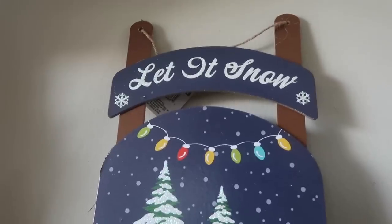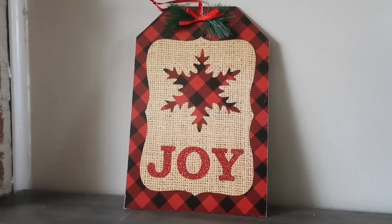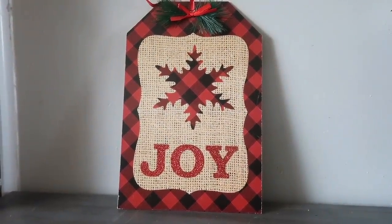I also grabbed a couple of signs to DIY. I love these sled signs — I made one over last year and I've got another idea for this year. These tag signs are always a great shape, and I like that there's only a little bit of glitter on them. I try to avoid glitter at Dollar Tree like the plague, because otherwise it's just all over my house and Finn has it on his hands without even being near me.